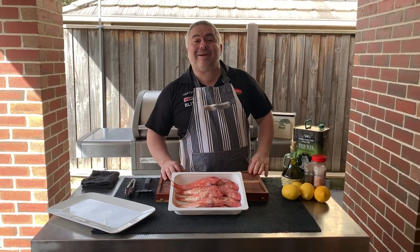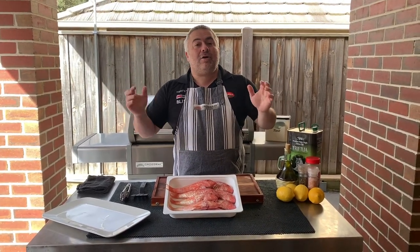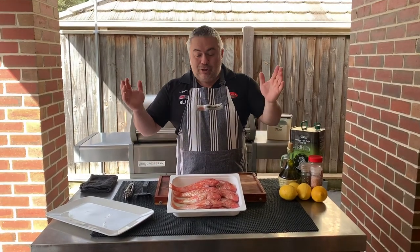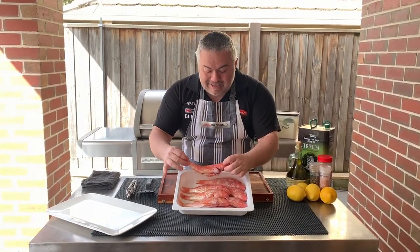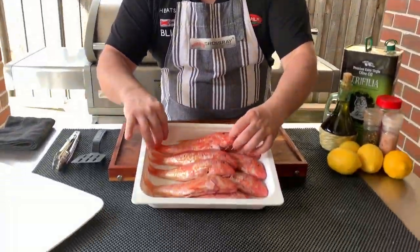It's called barbouni. In Greece they call it barbounaki, but in Victoria, Australia, or anywhere else in English, you can call it the beautiful red mullet. And here it is — a beautiful fish, very sweet, but also very delicate.